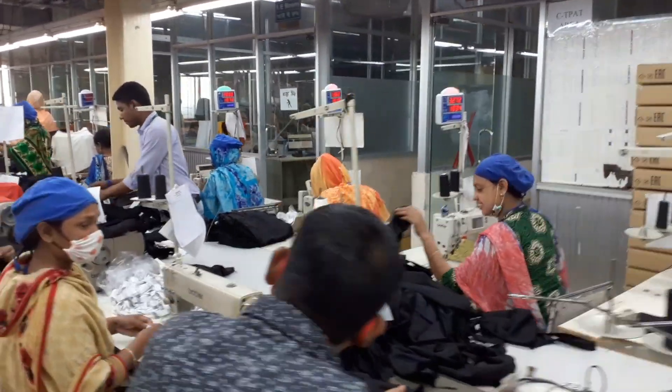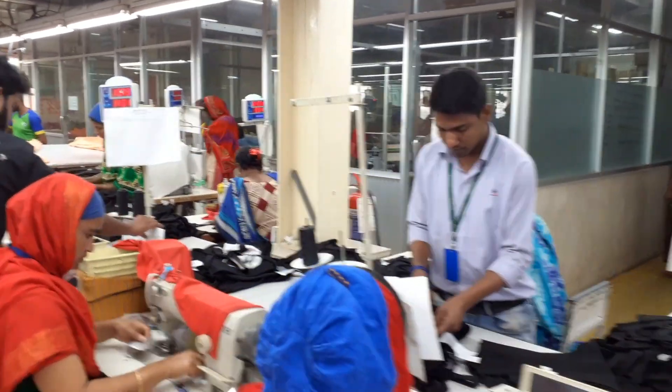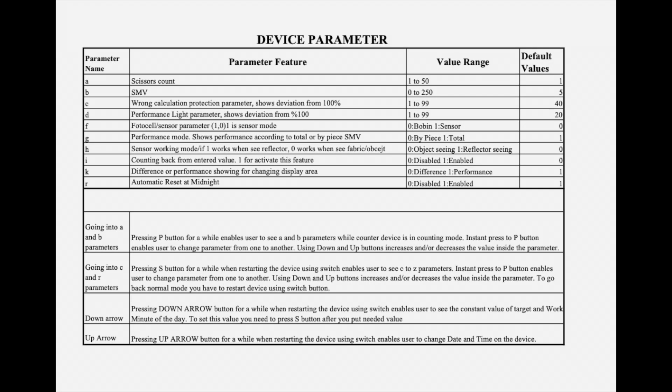This is the same demonstration of those workstations. These are the device parameters that we need to follow. They have been named from A to R, and include parameter features like scissors count, SMV, wrong calculation, and protection parameters which show deviation from 100%. Each parameter has its respective value ranges along with different values.